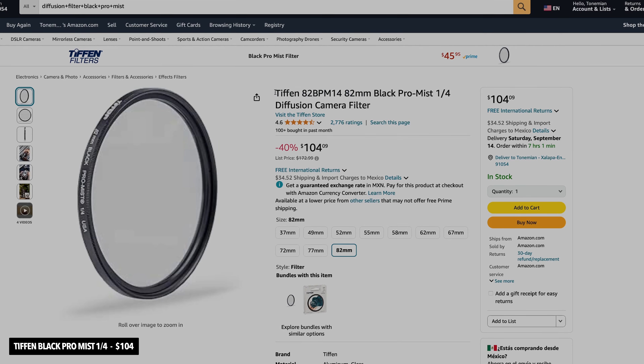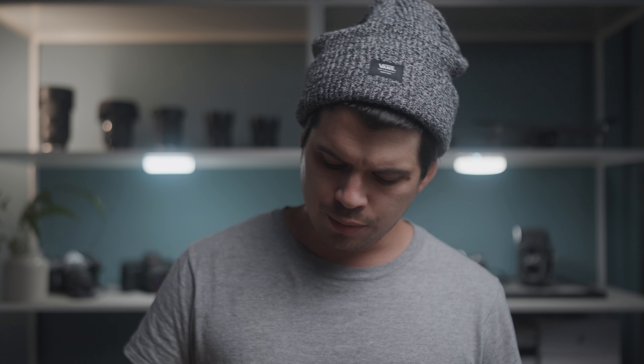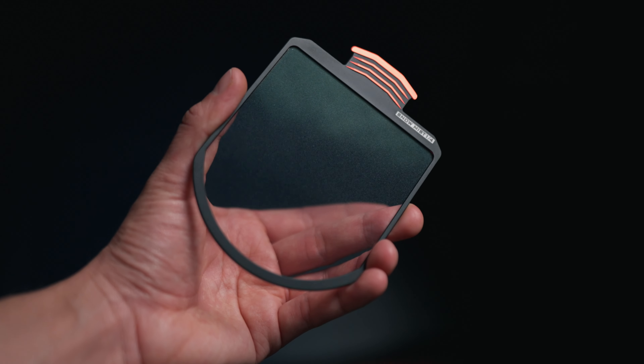Next on my list is the Tiffen Black Pro-Mist 1/4 intensity — a diffusion filter and the most renowned one that everyone knows. I've used many diffusion filters: a Freewell 1/8, the Polar Pro Mist Edition from Peter McKinnon, and right now on camera I have the Freewell K2 Snow Mist 1/4. A diffusion filter diffracts light, creating blooming highlights and a slight loss of contrast and sharpness.